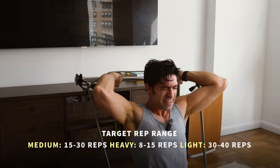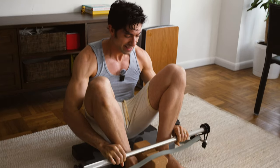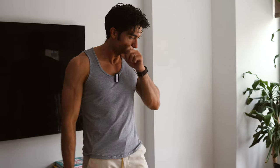Slow on that last rep — really get the burn. Then you pull it over your head and place it back on the block. We did bench press, overhead press, and tricep extension. The last movement for today is going to be the front squat.